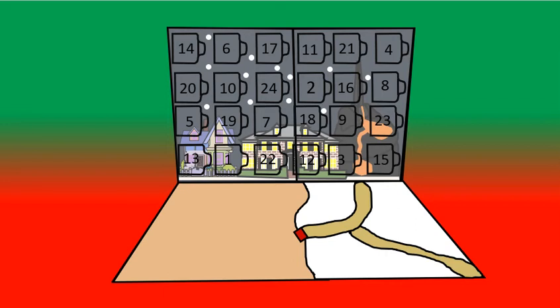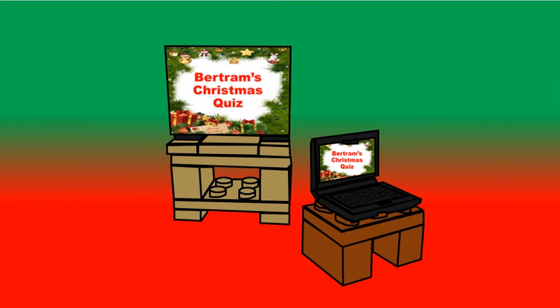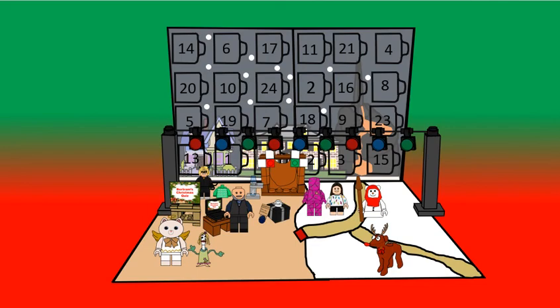Hey guys, welcome back to another video, where today we're going to be taking a look at part 2 of Pertrum's Christmas Quiz Setup. It's got a TV and then a little table to go on top of, and that's what it looks like all together.